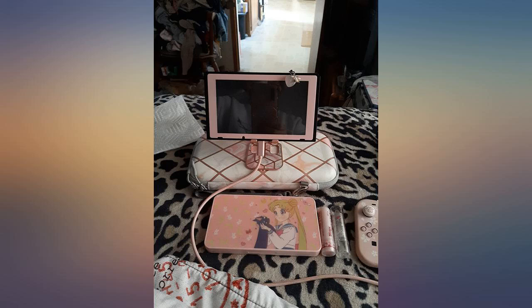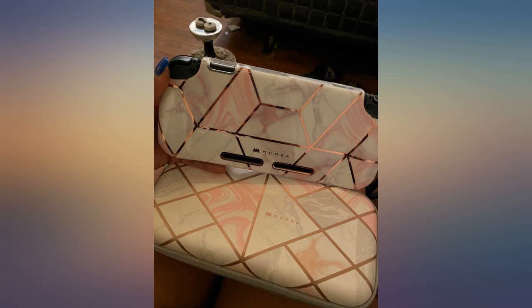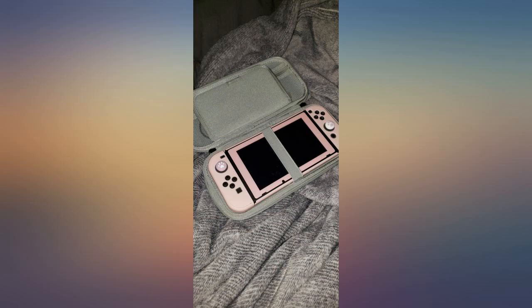There's no way you can store much inside other than games or headphones. A joystick does not fit with the case closed — for me it's one or the other. Either keep the carrying case and get a thinner protective case, or keep my protective case and get a more roomy carrying case.